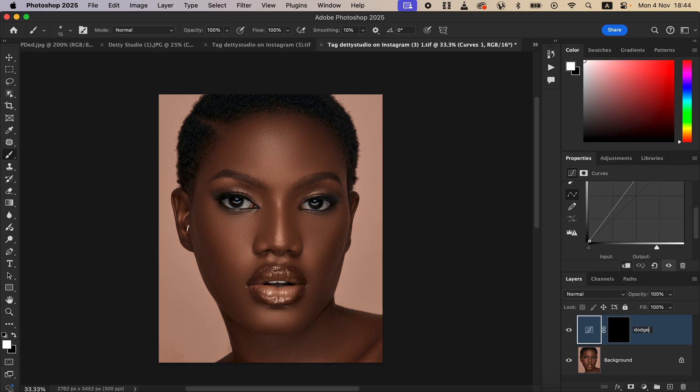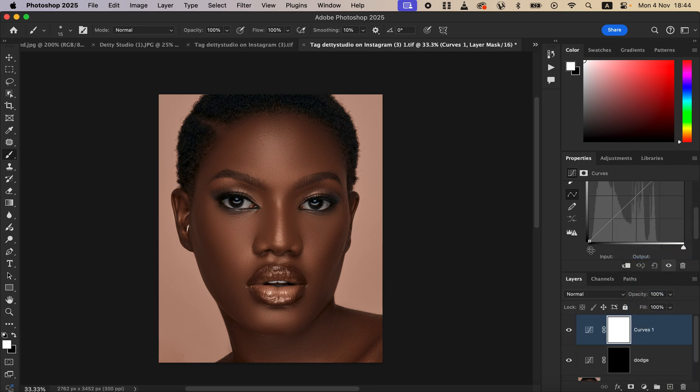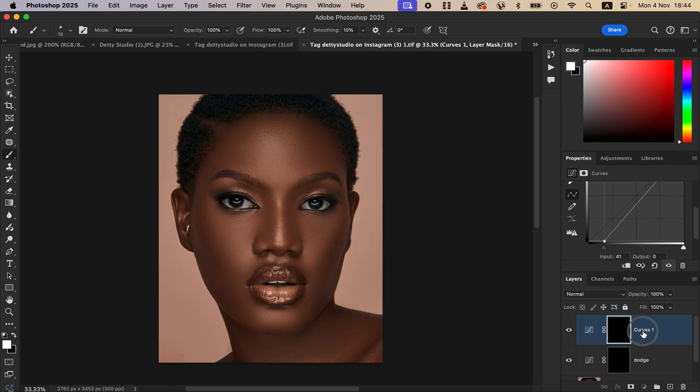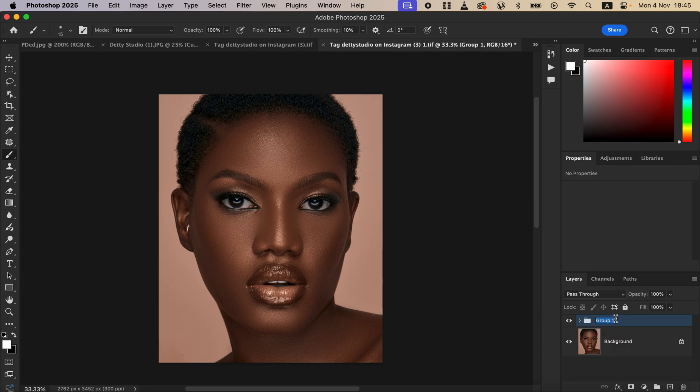Do the same for the dark areas: create one more curves adjustment layer, drag the pointer on the left-hand side to make the image darker. Press Ctrl+I to invert the effect, then double-click and name it 'Burn.' After that, group both layers by holding Ctrl or Command, selecting both, and dragging them into a folder. Rename the folder 'Dodge and Burn.'